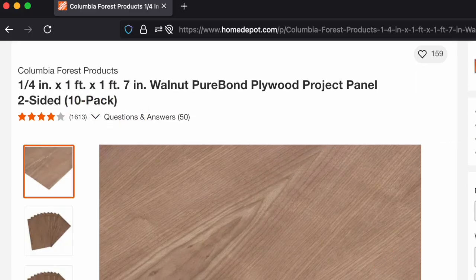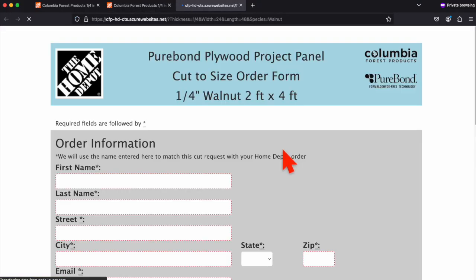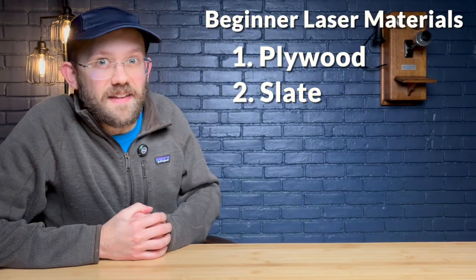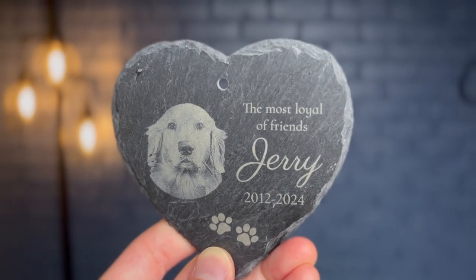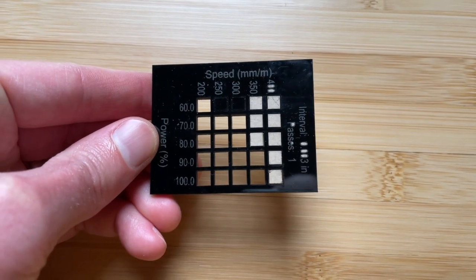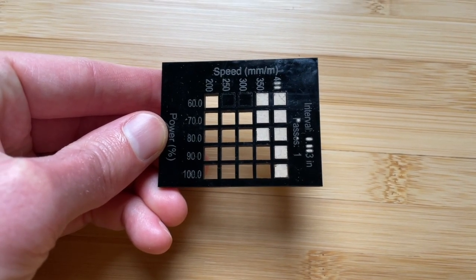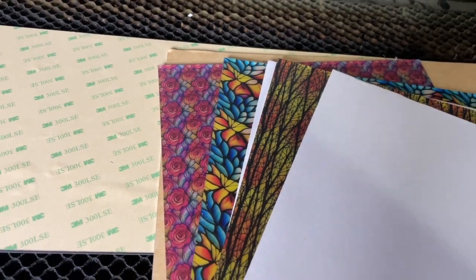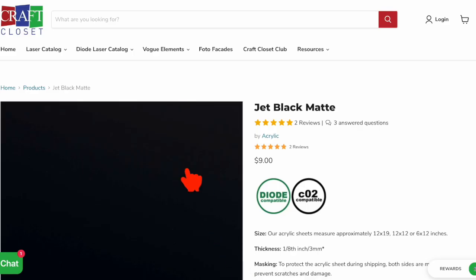You can buy these in pre-cut panels that are specifically sized for a lot of laser engravers, or in large sheets where they'll do a free custom cut if you fill out a form with the sizing details you want. Number two is slate — a personal favorite of mine, especially for photo engraving, because I like the detail of how well it engraves. I personally just buy this off Amazon. Number three is acrylic. Keep in mind that with a diode laser you can only work with certain opaque or dark colors — black works pretty well — but with a CO2 laser you can do pretty much any color, including clear and translucent. My three favorite acrylic suppliers are Houston Acrylics, Custom Made Better, and Craft Closet.